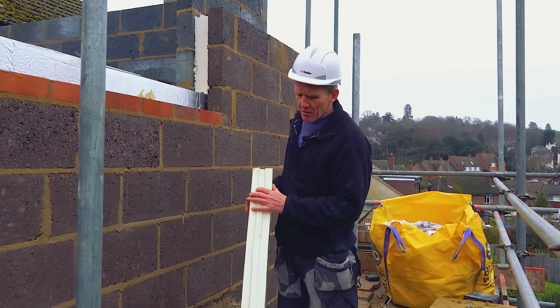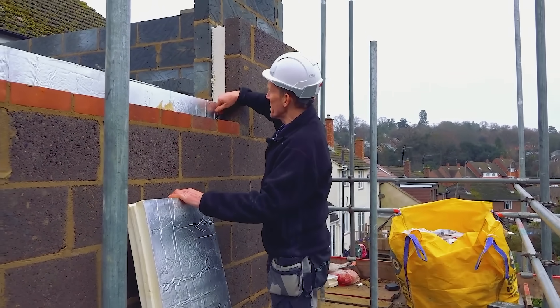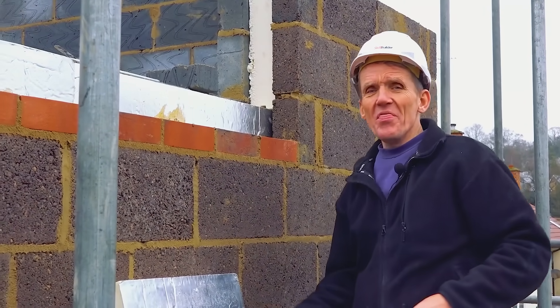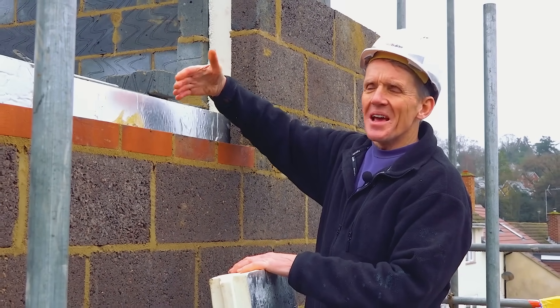This is from Ecotherm and it's a tongued and grooved board. It's what they call a full fill board, so if you look here in the cavity we've got a 100mm cavity and we've got a 90mm insulation board that goes in, so that leaves 10mm nominally down the front.